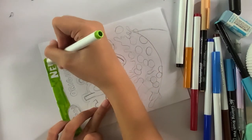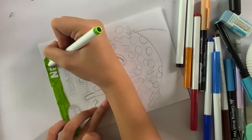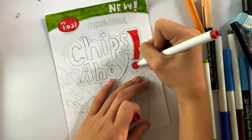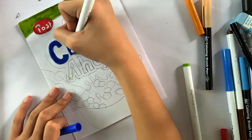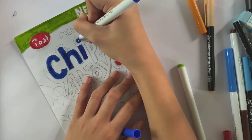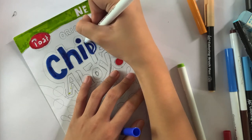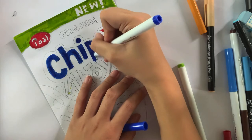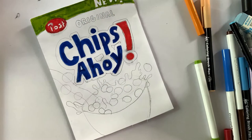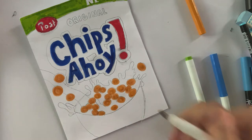Sometimes I outline the title with a thin black marker pen, but sometimes I don't. Let's go ahead and color the rest in a time-lapse. Now I'm going to use a brown marker to make the designs on the cookies.